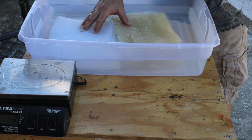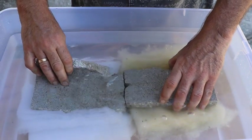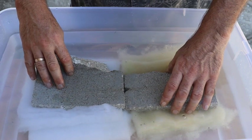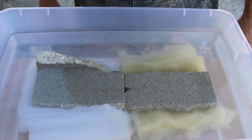Trying to be fair, they are submerged equally. So now they are both definitely under the water.